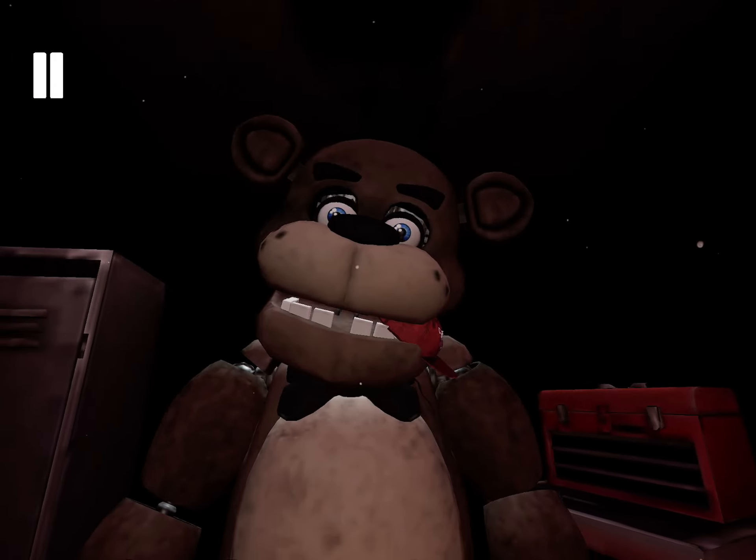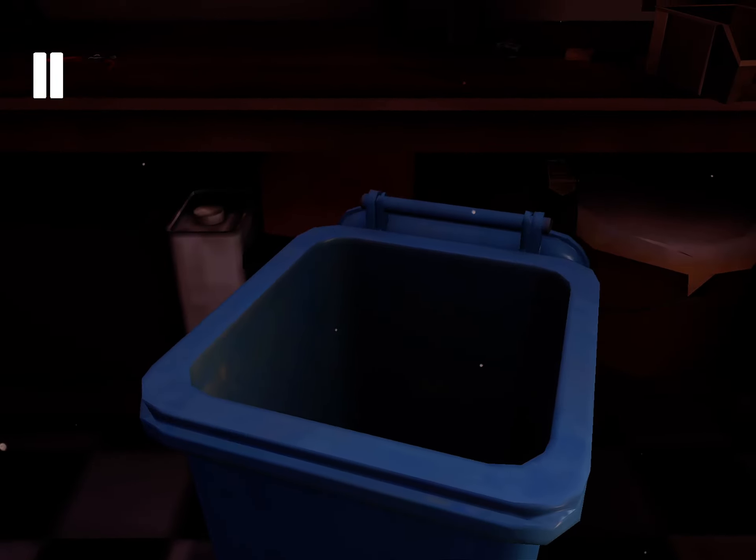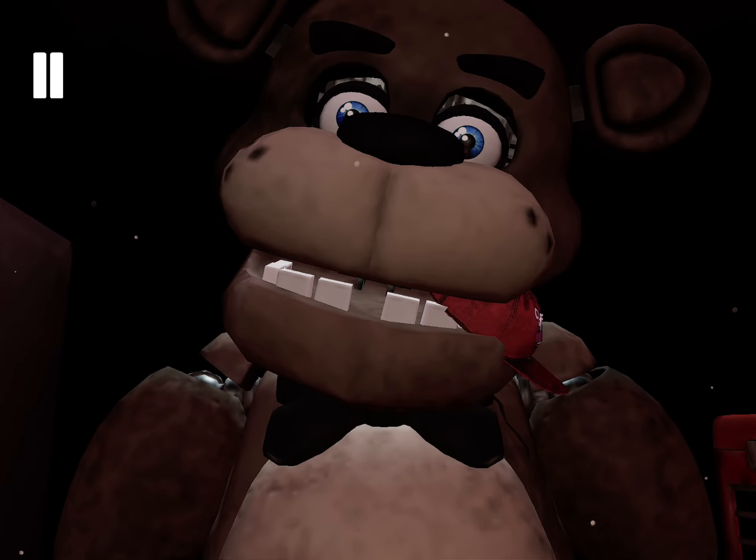Welcome back to Parts and Service. It looks like one of our guests left a personal item on our star attraction. Let's return it to the Lost and Found. Carefully, grab and remove the child's hat from Freddy's mouth.